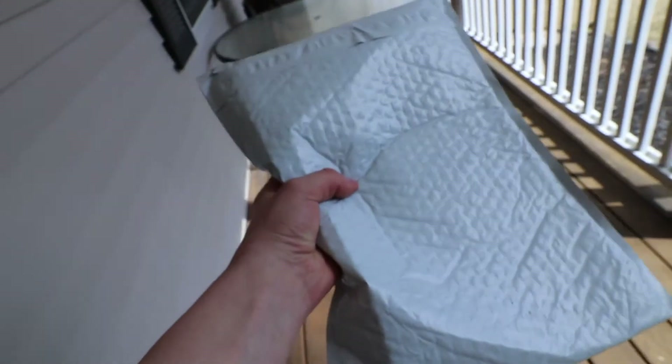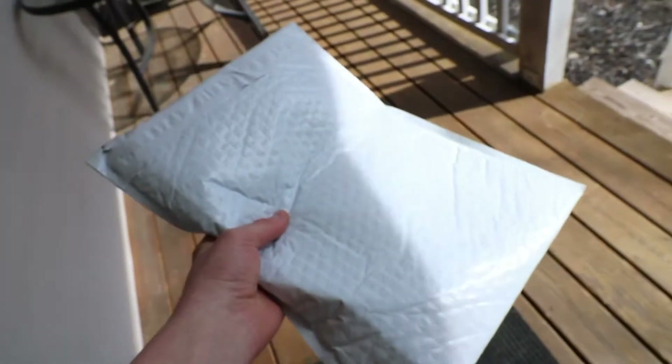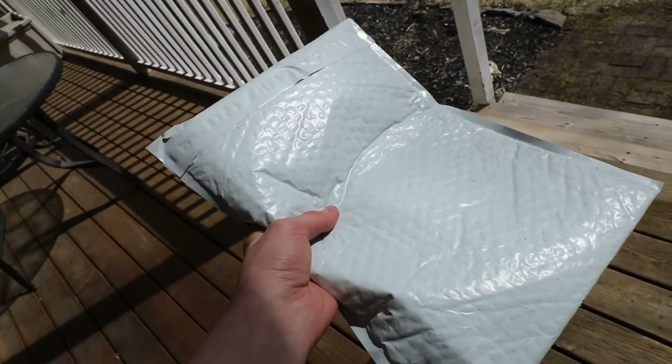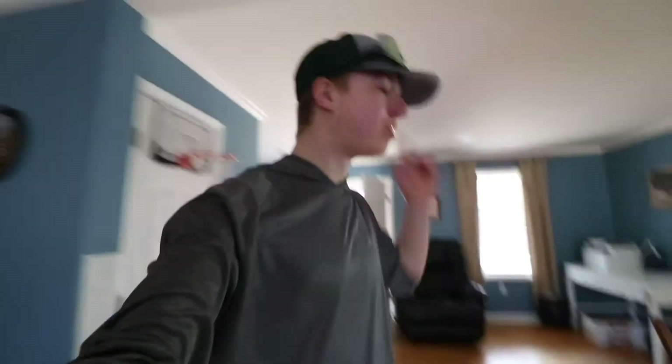Bang folks, I just got home and we got ourselves a package — let's open this up. I've been waiting for this for a long time. You guys really enjoyed the creative package opening, so let's think of something new. What is pop and how are you guys doing? I literally just got home from school and saw this package.